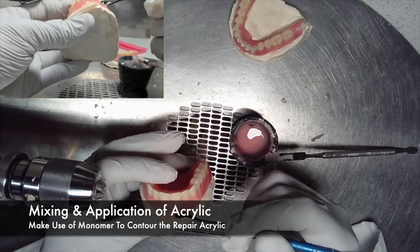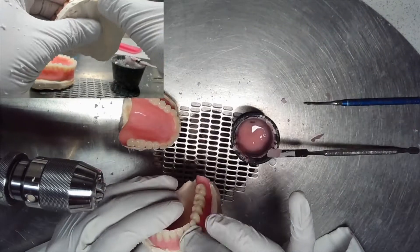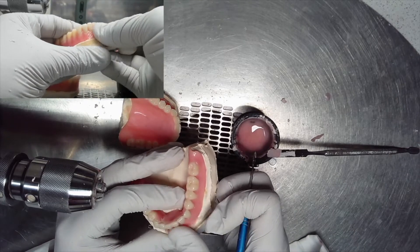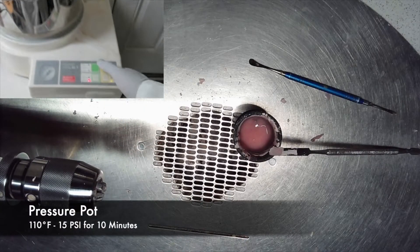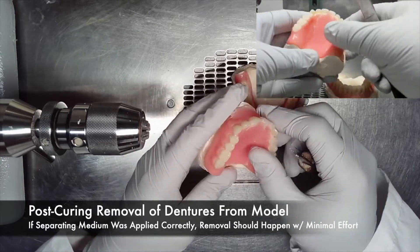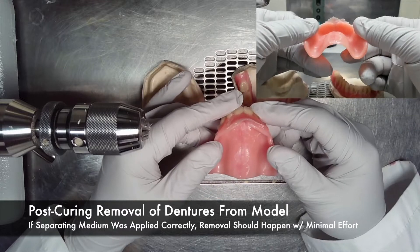You can make use of monomer and a tool to contour the repair acrylic in the repair areas. Once the acrylic work is completed, it must go into a pressure pot at 110 degrees Fahrenheit at 15 pounds per square inch of air pressure for 10 minutes. Once the curing is complete and the acrylic has completely polymerized, if the separating medium was applied correctly, removal of the denture from the model should happen with minimal effort.